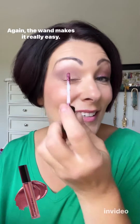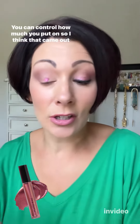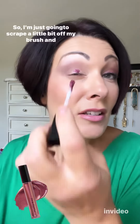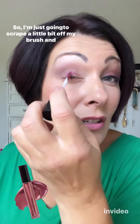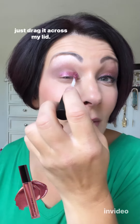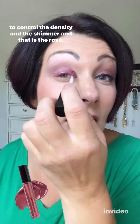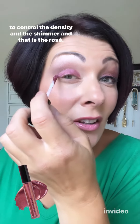The wand makes it really easy — you can control how much you put on. I think that came out really strong, so I'm just going to scrape a little bit off my brush and drag it across my lid. You want this to be just on your lid, not your crease, to control the density and the shimmer.